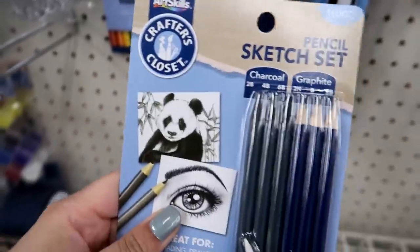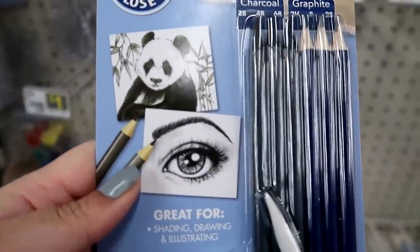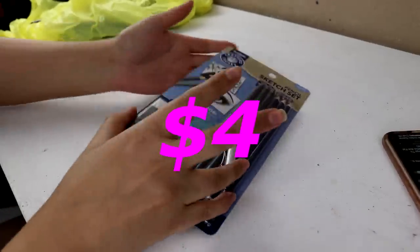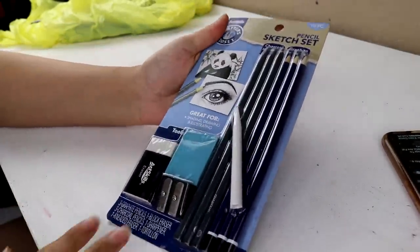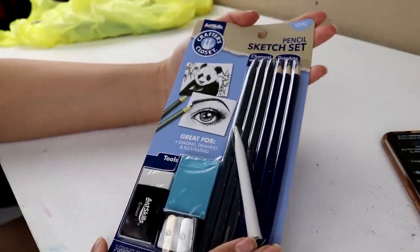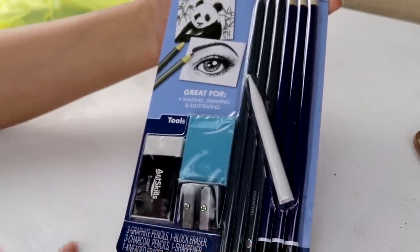They have a whole entire graphite charcoal pencil set — everything you need — for only four dollars at the Dollar General. I have been doing charcoal drawings for years now, and by far this is the cheapest set I have ever come across. Hopefully the quality isn't as cheap as the price, huh?